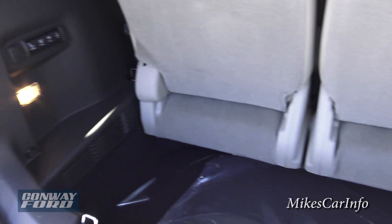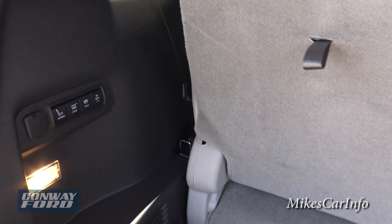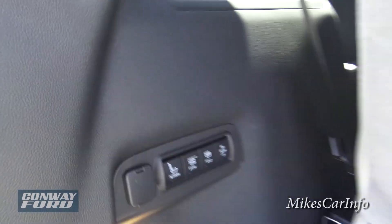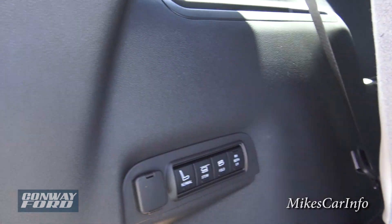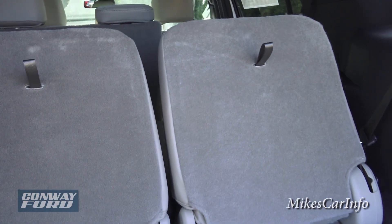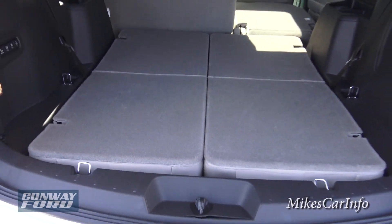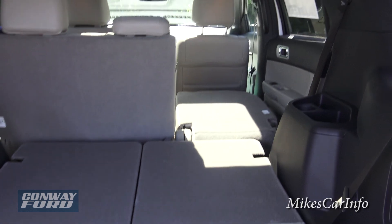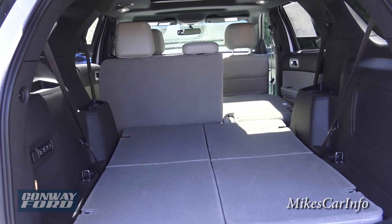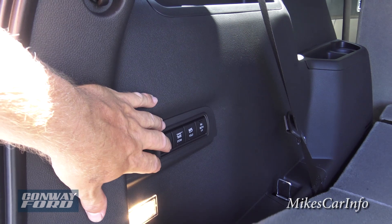Behind the third row seat you can see the cargo space. If you need more space, you can use these buttons here to reposition and stow the third-row seats individually or both at the same time. Once they're stowed, you have a tremendous amount of space. With the second-row seats folded down as well, you have almost a pickup-truck-sized cargo area. You can return them to normal position by pushing that button.